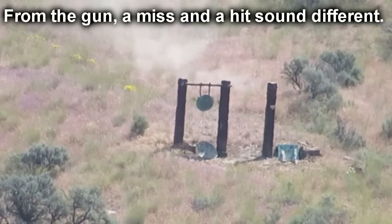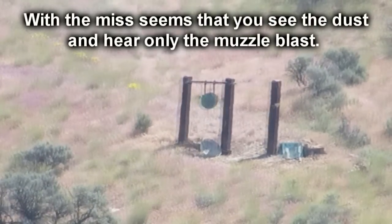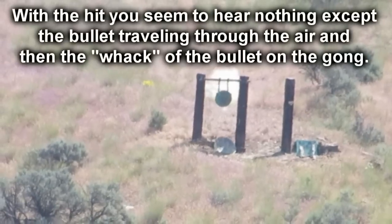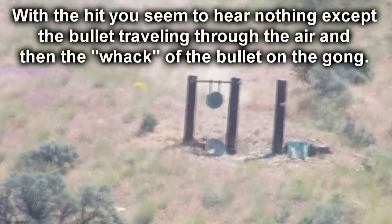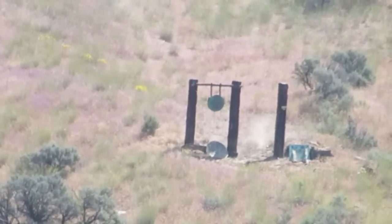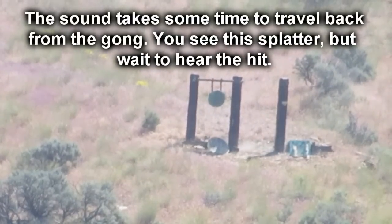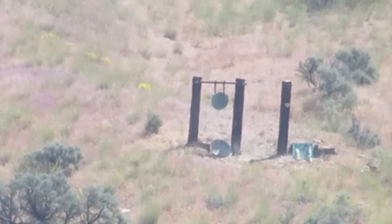If this is bouncing around, it's going to be a little bit lower — right on the left. Right on the left. If this is bouncing around, it's going to be a little bit lower.